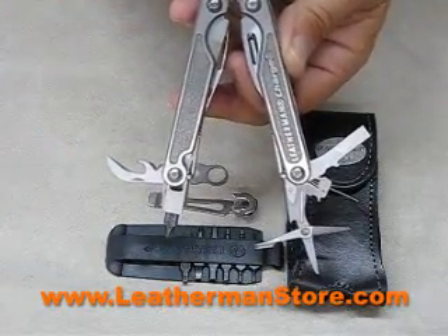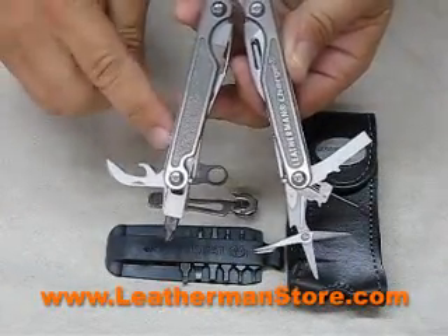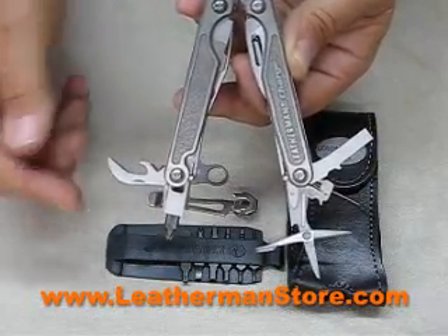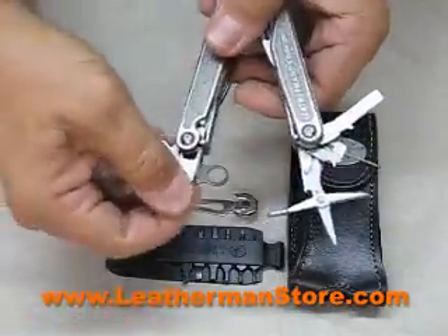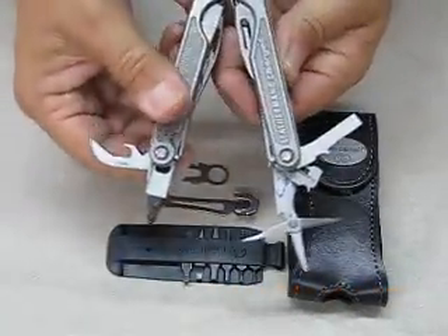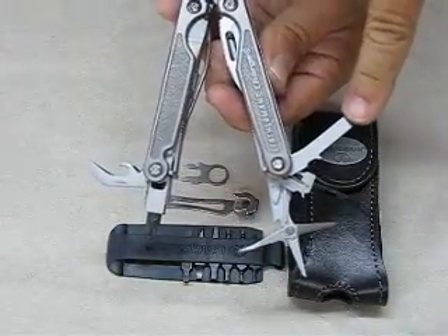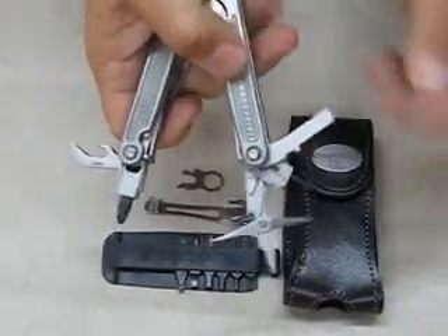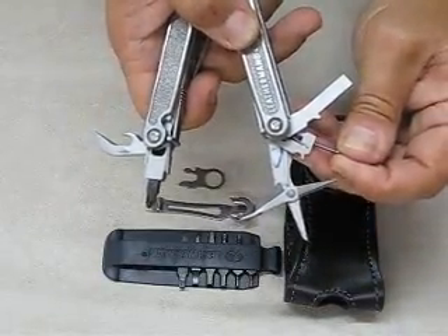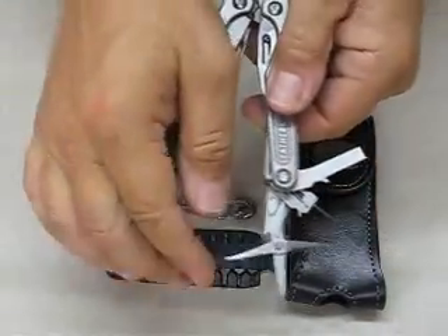The Charge TTI features these implements on the inside of the cases: the combination bottle opener and can opener, the bit driver with a Phillips and straight screwdriver bit combination. On the other side, the large straight screwdriver, the small removable Phillips and straight screwdriver, and the scissors.